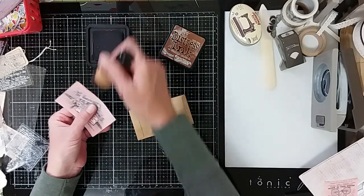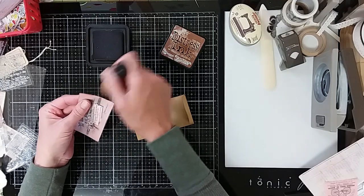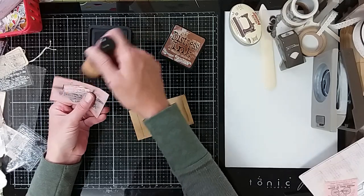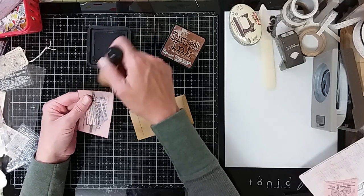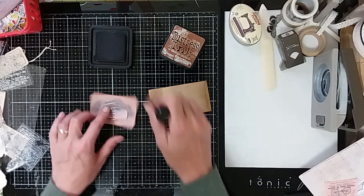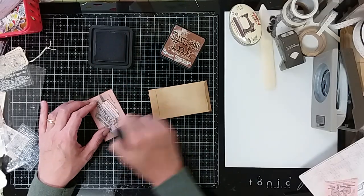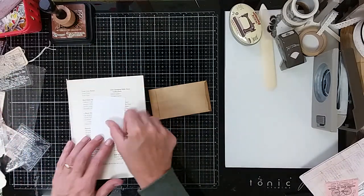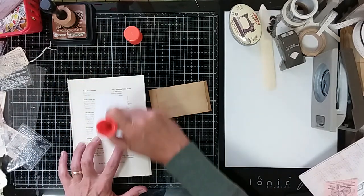I just printed these on some Hammermill bright white inkjet printer paper. And that actually makes very nice prints when you don't need what you're printing to have a lot of heft. So I use it when I'm doing like collage paper, that type of thing, and it works out really nice because it does print beautifully. And I think we can probably just use glue stick for this and get away with it because that's craft paper underneath.